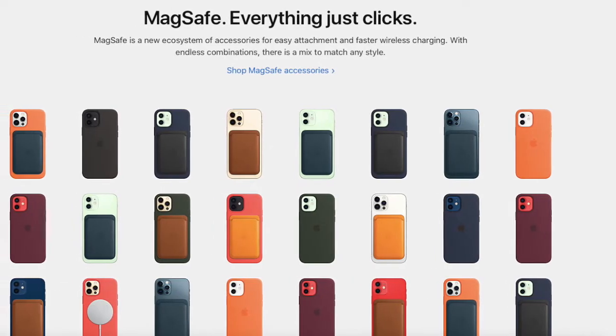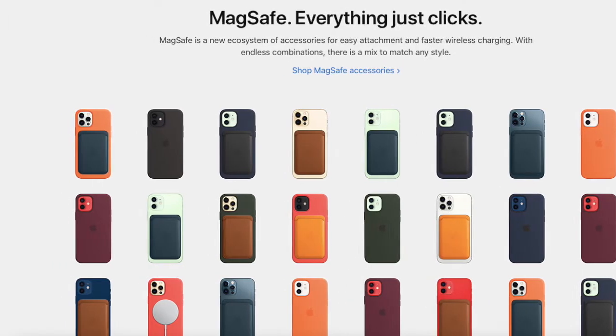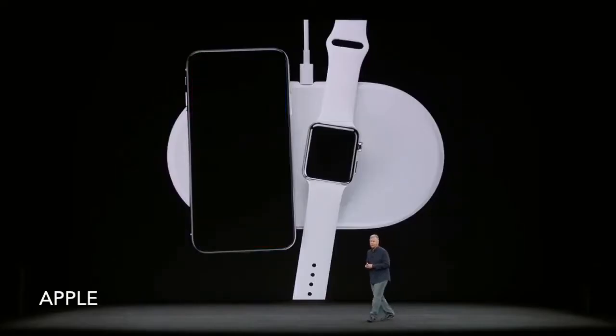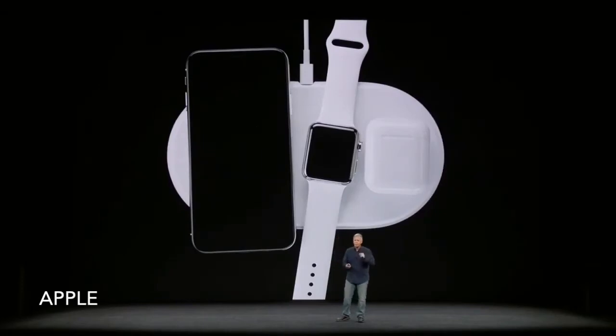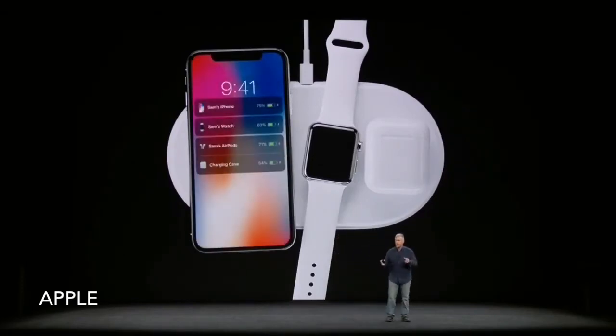This year Apple finally implemented their wireless chargers as MagSafe accessories after the miserable and humiliating failure of the AirPower mat, and after three years here we are with MagSafe Chargers.